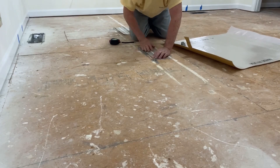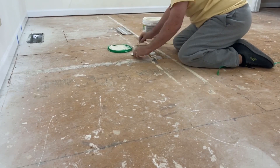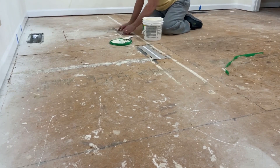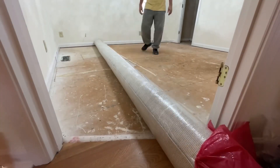Here I'm putting some underlayment in some low spots — they had done a repair of some sort and the board wasn't quite the same height as the floor, so that'll help compensate for it. Here I'm smooshing in wood glue to try and silence that squeak, and it worked pretty well.